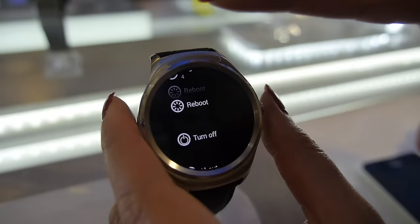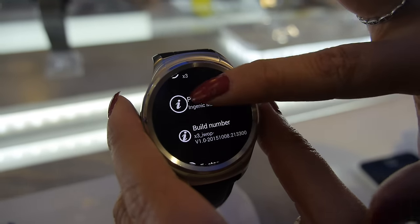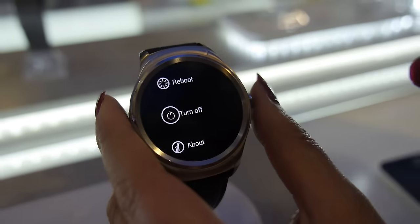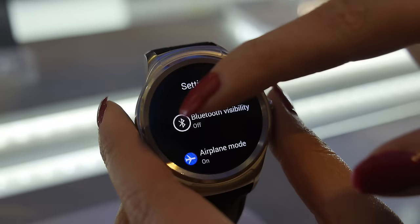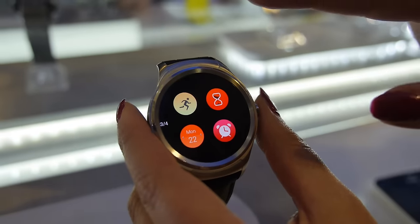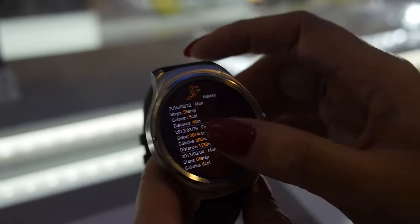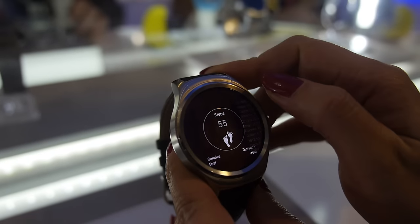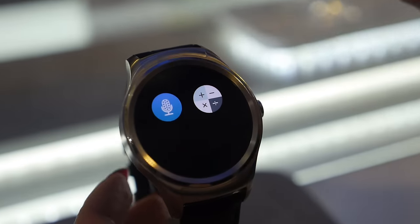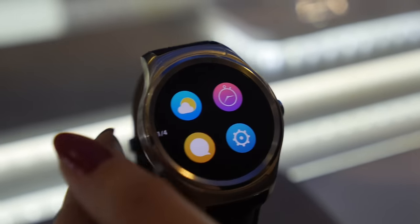Here's the Higher Watch, running an Ingenic M200 MIPS processor. The screen is 1.4 inches with a 400 resolution and it's AMOLED — the same screen as a Huawei Watch. It's running Android overall.